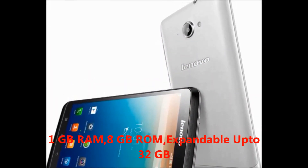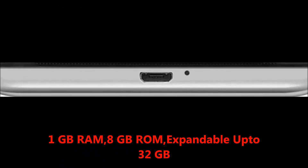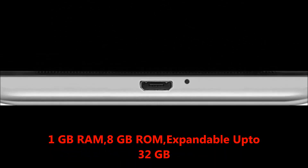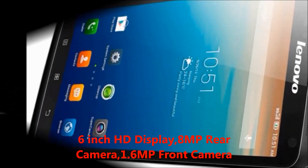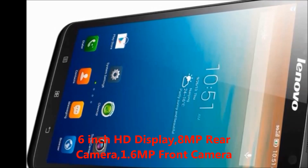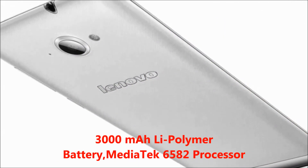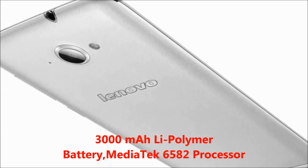The key features are 1GB RAM, 8GB ROM expandable up to 32GB, 6 inch HD display, 8MP rear camera and 1.6MP front camera, and a 3000mAh lithium polymer battery.